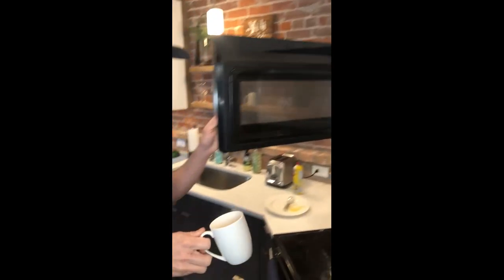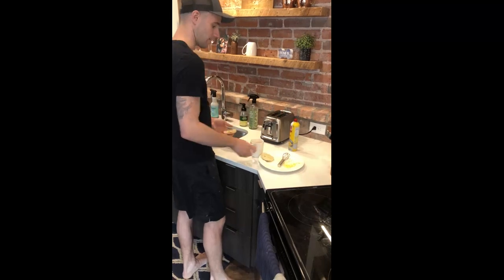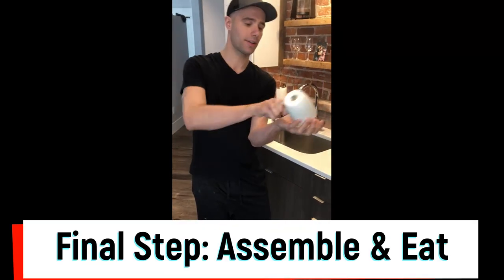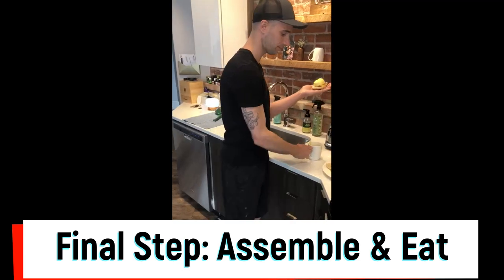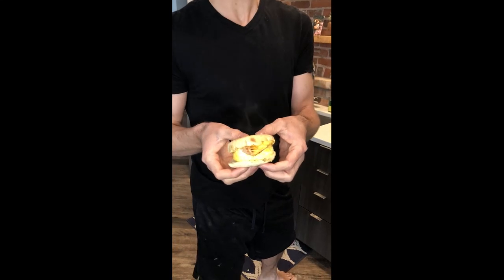Now we've got a nice cooked egg with the cheese melted on it, and the toaster should be popping up right about now. Take it, and you've got yourself an egg muffin sandwich.